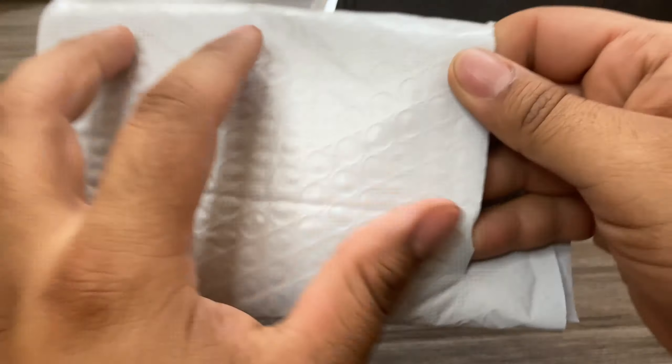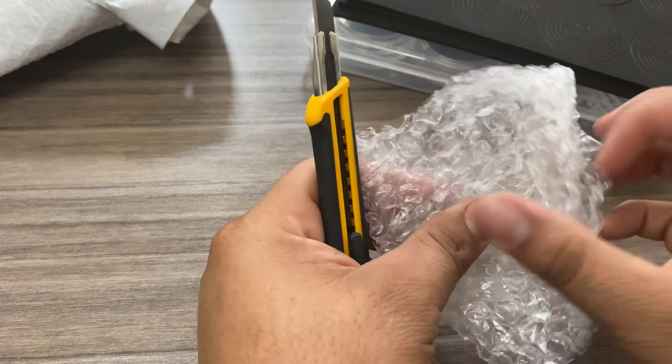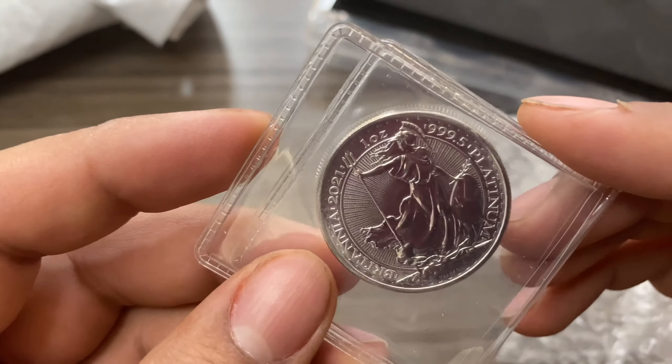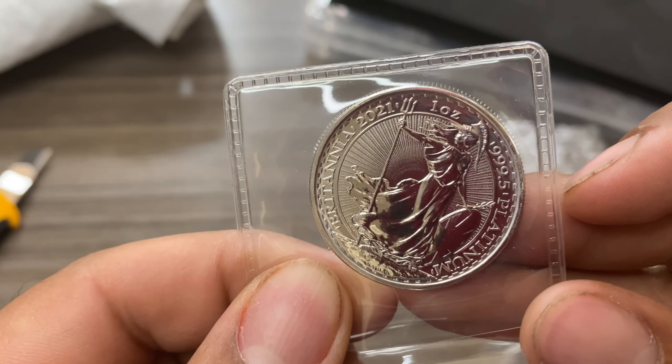All right, so what we got in here — there she is! So this one was a random; I didn't even know what I bought. Let's see... Wow, wow! This is it guys — a 2021 one-ounce platinum coin, my very first platinum coin. We're about to open this right now. We got the old hag again — she shows up everywhere!